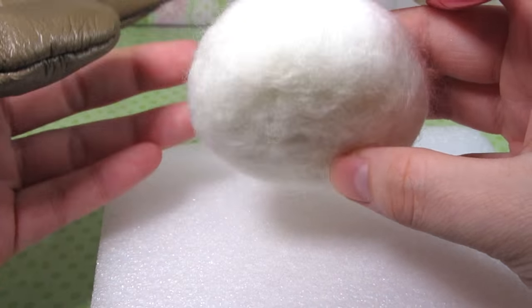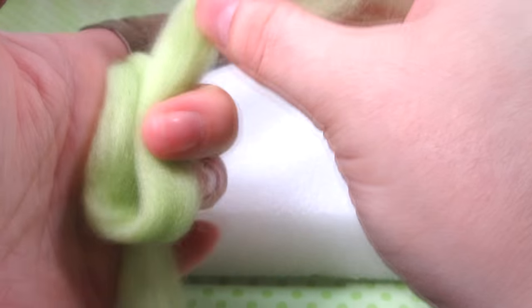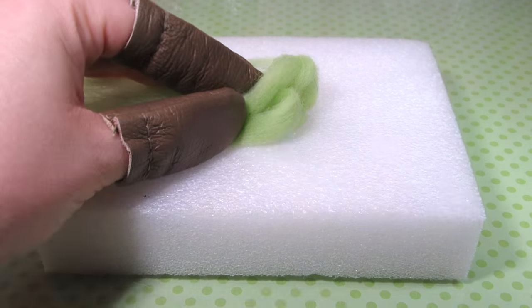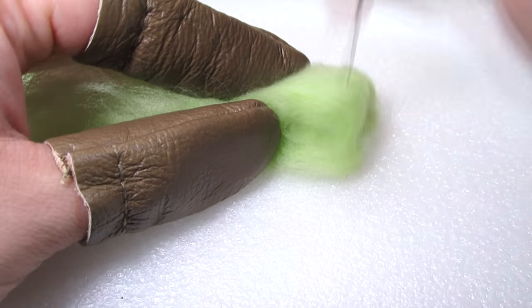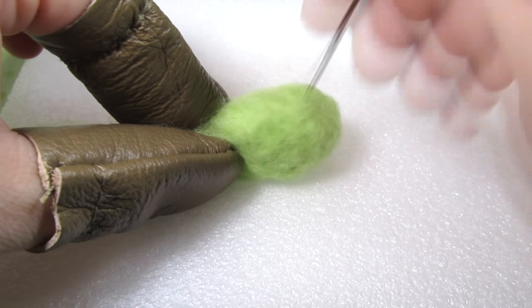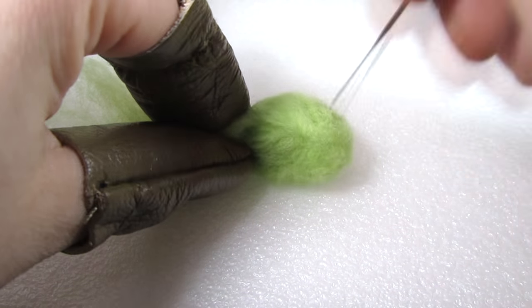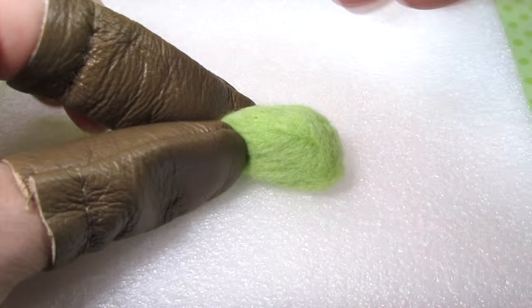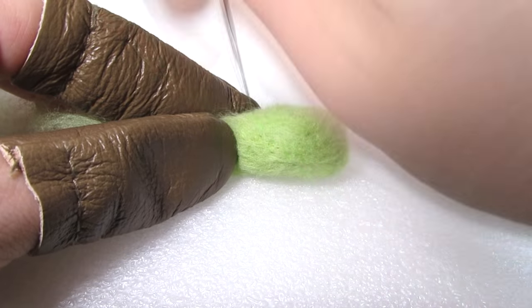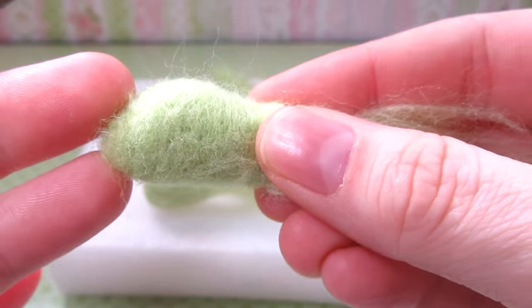Now let's create some legs for our turtle. Begin with four even sections of green wool. I'm going to show you how I made one leg but you want to obviously make four. With these sections you want to spread your wool a bit and fold it leaving a tail at one end. Now you want to poke with a single needle constantly flipping your work to create an oval shape. When your wool is about two-thirds as much poked as you would like, start shaping it to create a little hump on one end and a rounded point towards the bottom of the opposite side. This is what it looks like once you're done — make four of these in total.